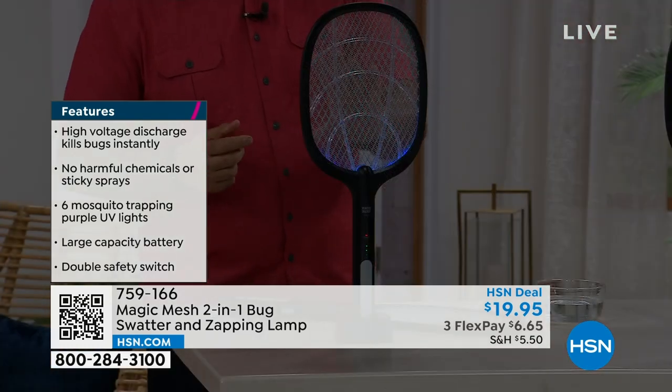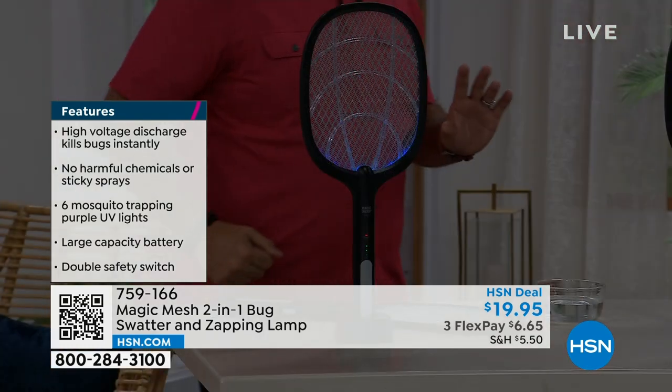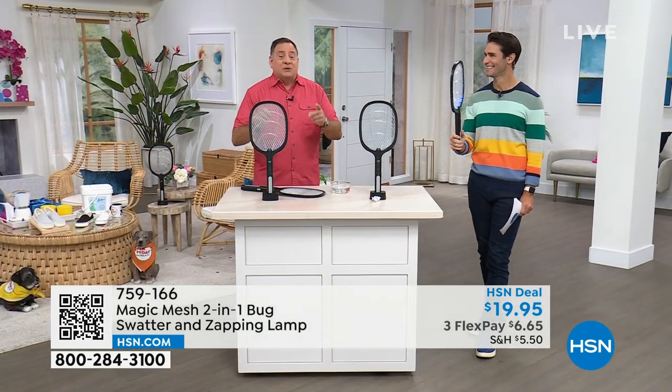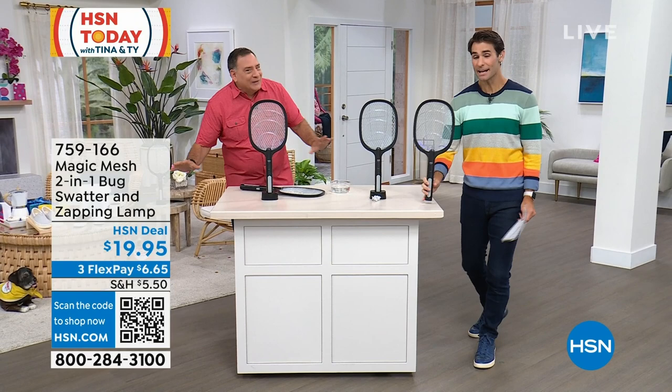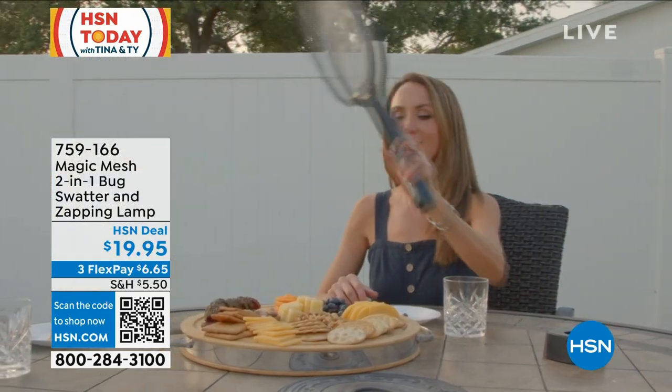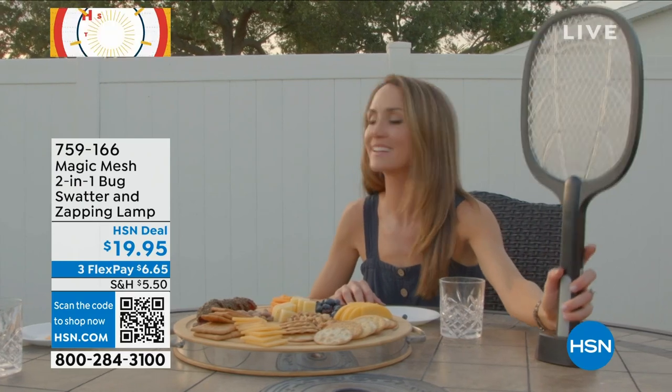I actually have this sitting on a side table in my living room right now. If I'm sitting there watching TV, this thing goes off. I jump, my wife Kelly jumps, the dogs jump. But you know what? We don't care, because there's one less mosquito in the house. The mosquito didn't land on you, it didn't land on your face. You don't find later on, hey, we loved being outdoors last night, but look at all these mosquito bites that I have.